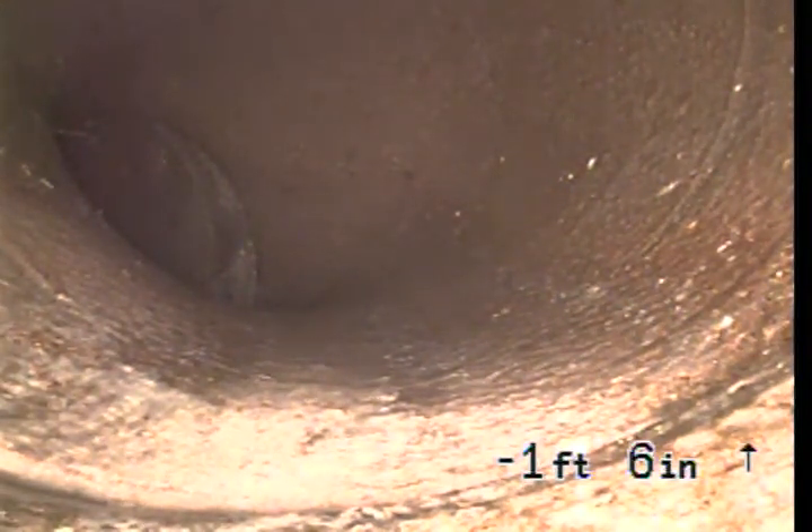We're at 5113 Westwood Boulevard in Culver City, inspecting the sewer line from a 4-inch ABS clean-out at the back of the main house. At this point we're at the connection to the city sewer, which is underneath the street. That's actually the connection just right there on that bend.